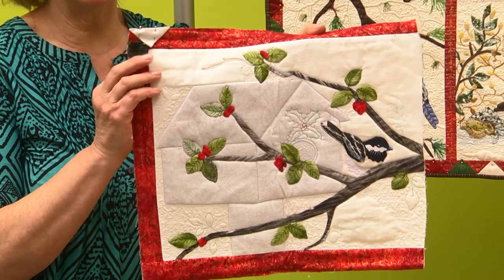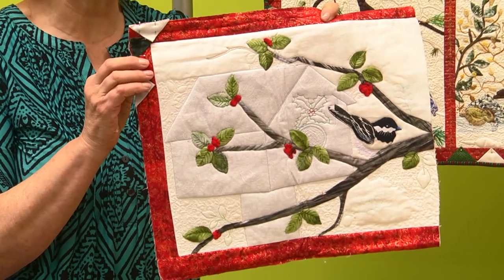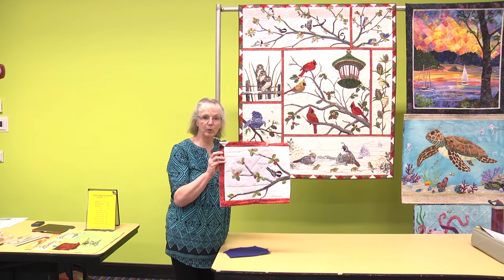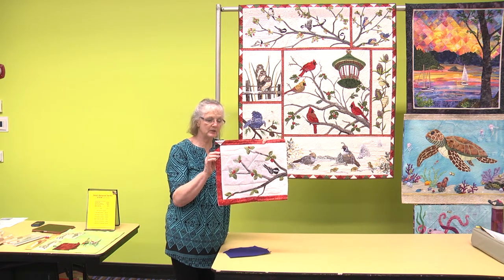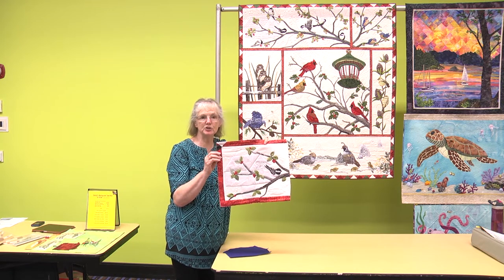When you put that under there, it can be letters, it could be a date — say for a special 50th wedding anniversary quilt — or something in the border, or you can use a pictorial object like this little birdhouse. When you quilt up around it, on the outside of it, it will really puff it up, and then you'll see that shadowed color through that top layer.